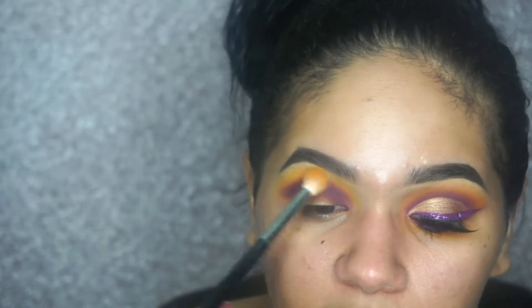Now I'm going to go back with the brush that you first used to apply the yellow shades — with no product on it — just to blend the edges.